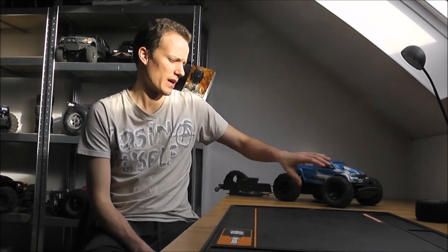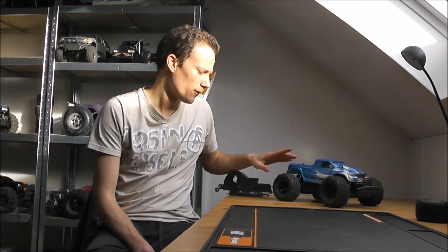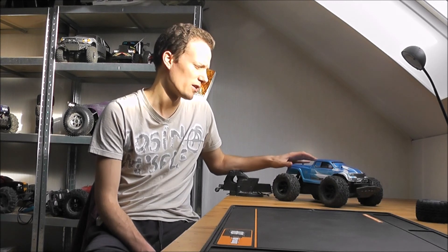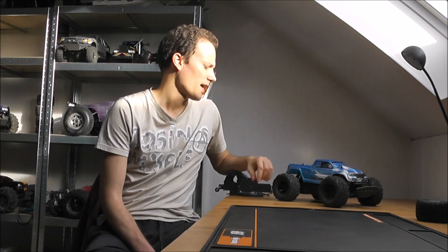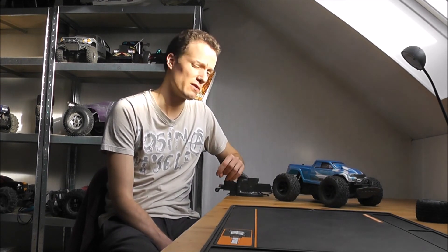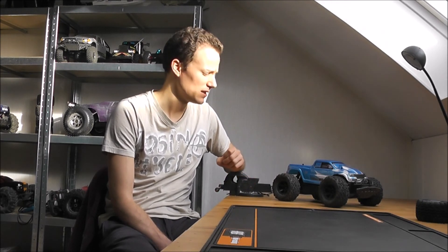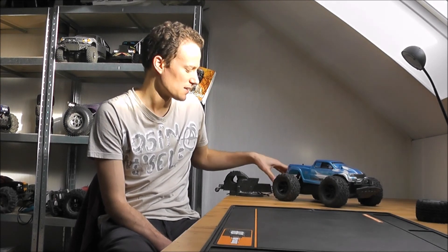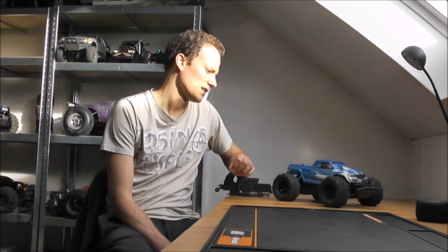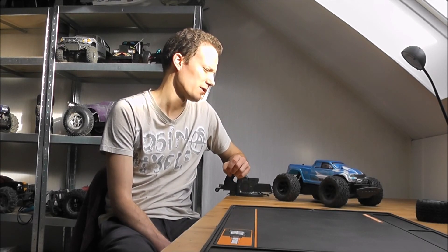Would I buy it again and how does it compare to other trucks? For a mini, yes I would. I don't think that there are a lot of really great options for minis out there, especially in terms of working on the truck and durability. I've heard the LC Racing ones are very good but I've never owned those. I think the kit — I got it for around $180 — is a pretty good value, especially if you have some electronics for it already. It's very durable on impacts, more durable than any other mini that I've had. It looks nice and it fits in your backpack, so yes, if I were looking for a mini I would definitely consider this one again.